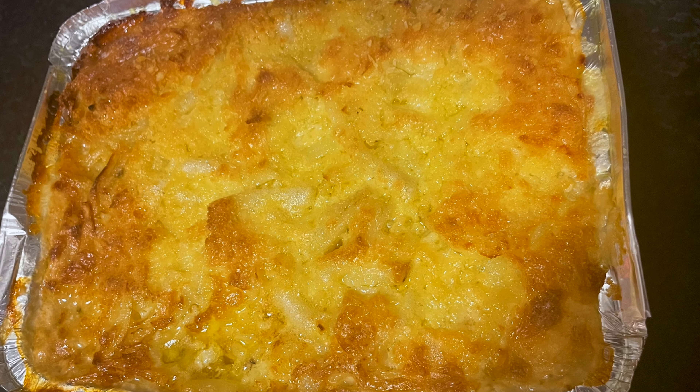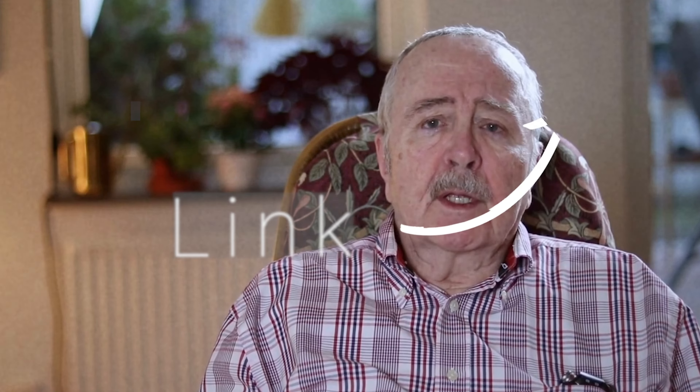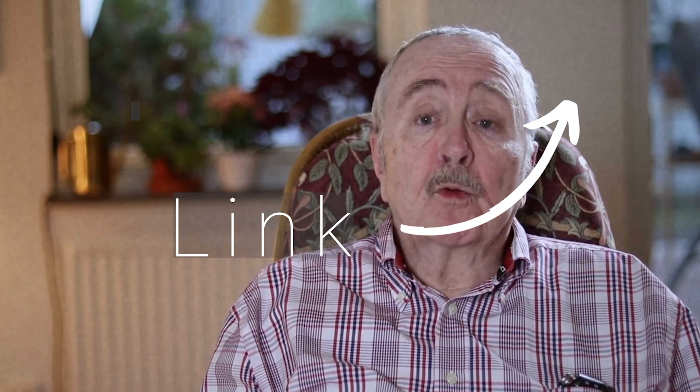I got this specific recipe from a Swedish man who also cooks on YouTube. Unfortunately, all his videos are in Swedish, but I'm very inspired by this man's cooking. Some of the details I took from him.